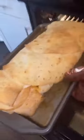Part two of making a burrito with every tortilla wrap in a pack. In part one of this video, we built this giant burrito.